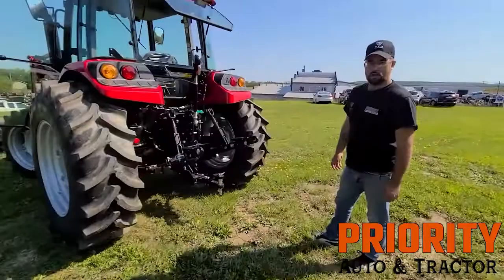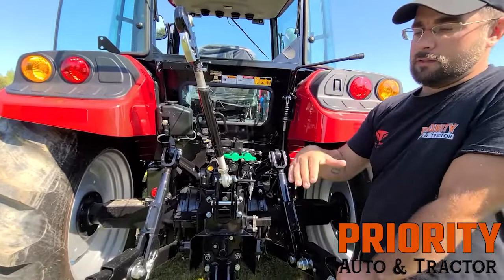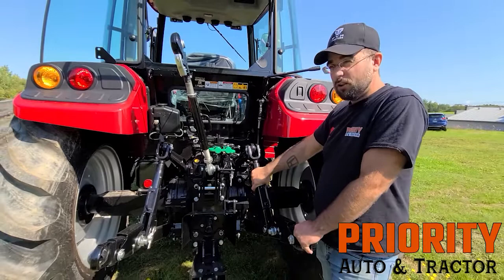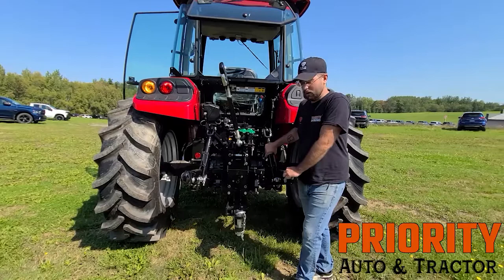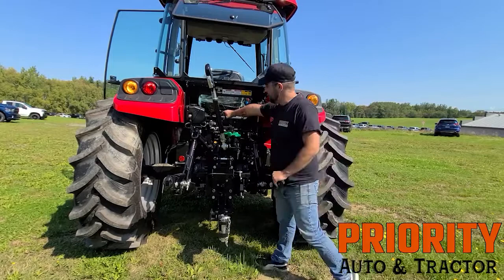Here we are at the back of the tractor. As I was mentioning, it's got two rear remotes. Let's just say you're running a snowblower — you can operate the up and down of the chute or the side-to-side rotation. The lift capacity of this particular hitch is a little over 5,000 pounds. That's a lot of weight, so think of what applications you can use this for. You can buy a rake, box blades — we sell all kinds of attachments and can do package deals. You can also hook up your trailer wiring if you're hauling a trailer.